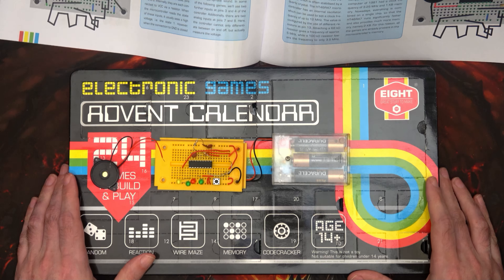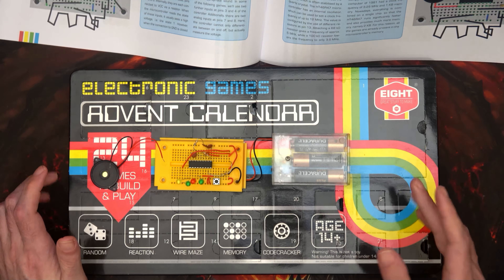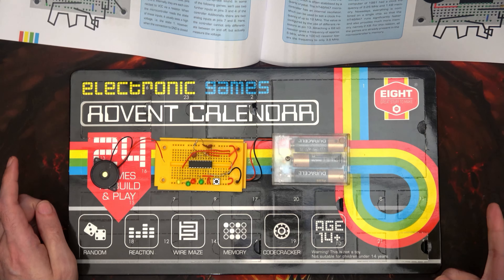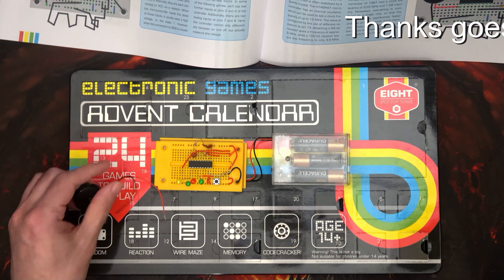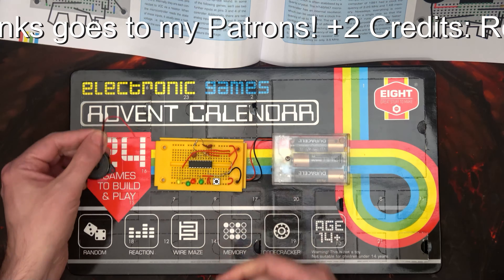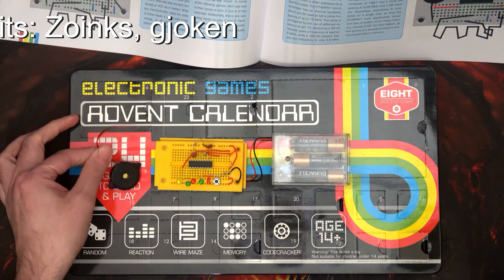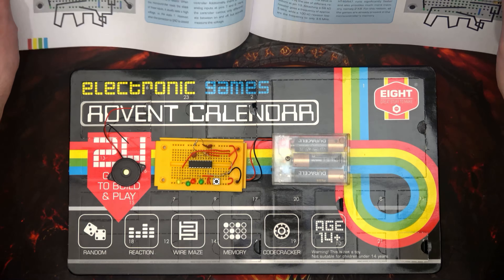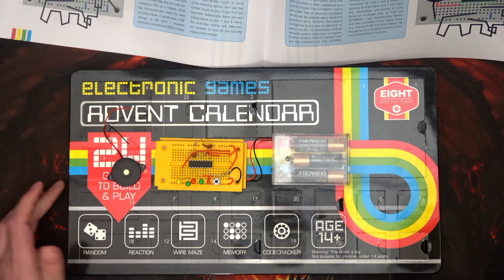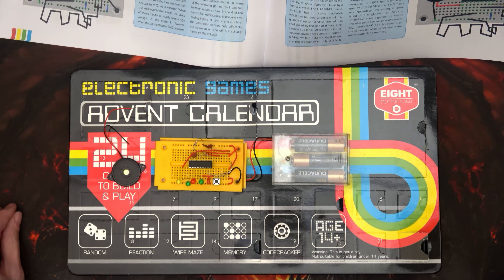Hi and welcome to another episode. What we've got here is the Electronic Games Advent Calendar. We're on to day seven but we're actually doing the day before, so we're doing day six. We need to add the piezo sound converter as it calls it in the manual, and what we're building is a wire maze — the sort of thing you would see at a school fete to try to raise money for, say, a local church lead roof.